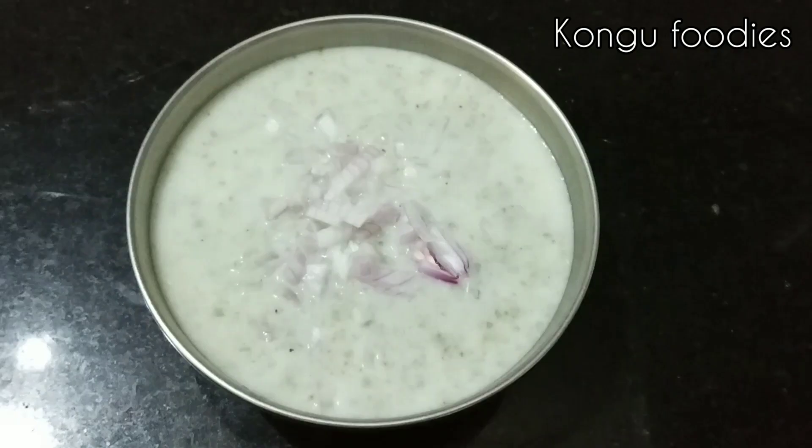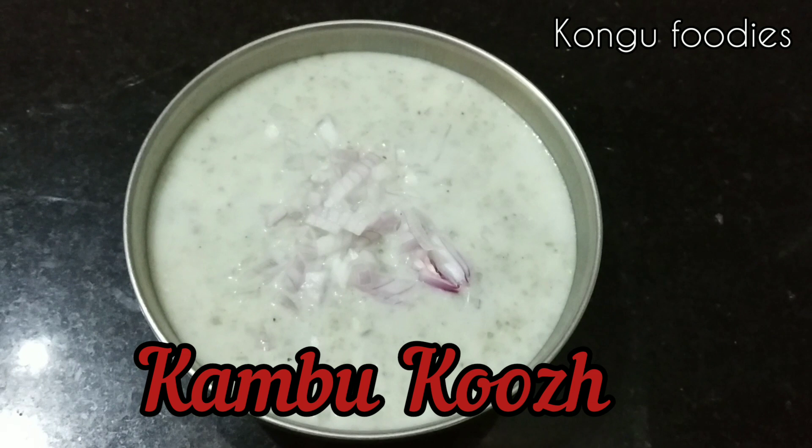Hello friends, welcome to Kongo Foodies. Today, we will tell you how to make a very cool recipe.